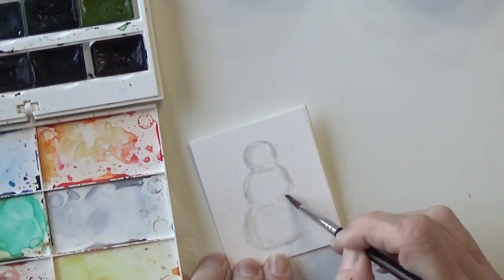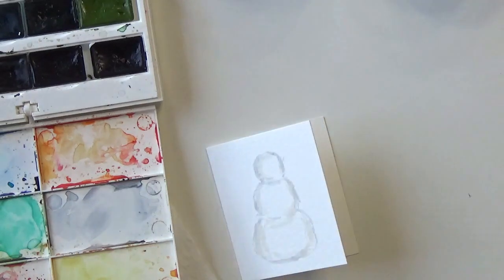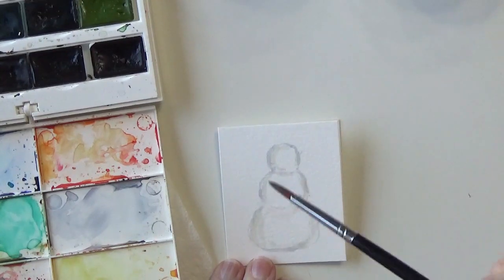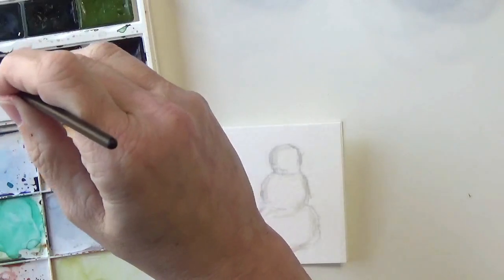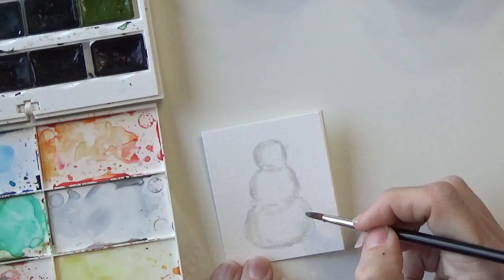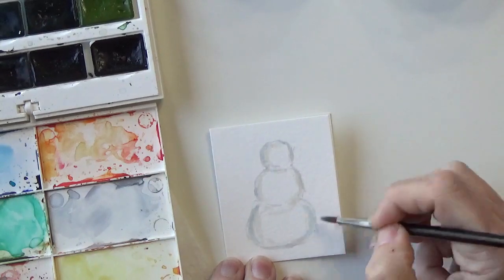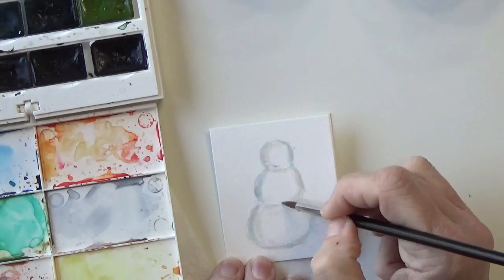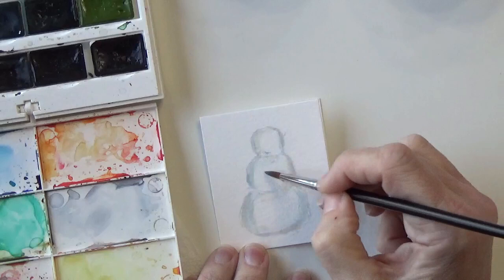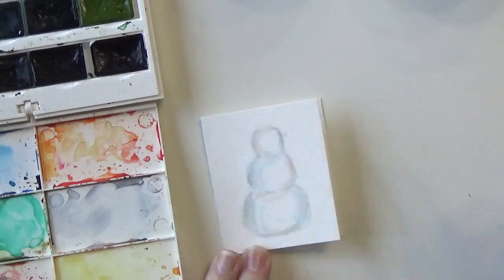I'm going to put some shadow in there. That actually looks pretty cute, but you could also go in with a cooler color — let's try Cerulean Blue, water it down. I think that's absolutely adorable, so I'm very tempted to leave it like that. But you can also add a little bit of blue, or maybe even go back with the Payne's Gray, because the blue gives it that icy, cold look. I think that's pretty much it for my outline.